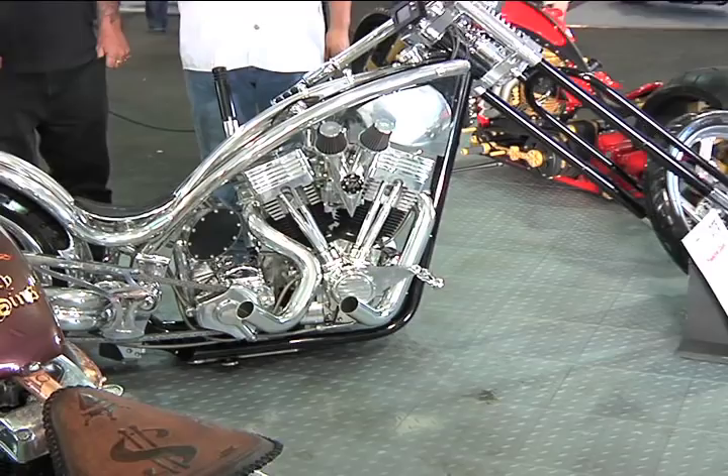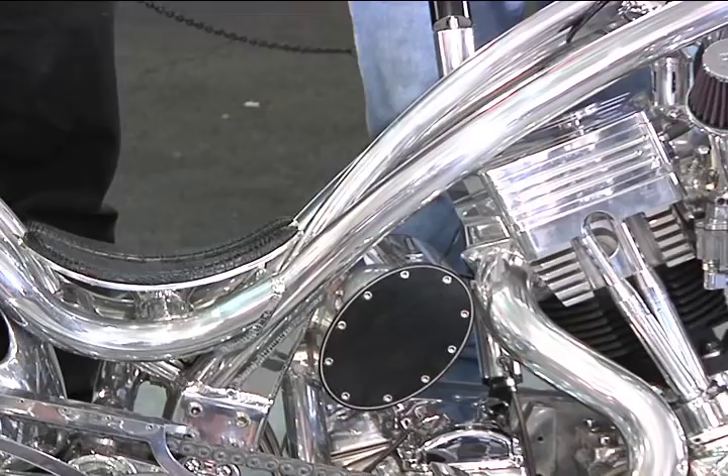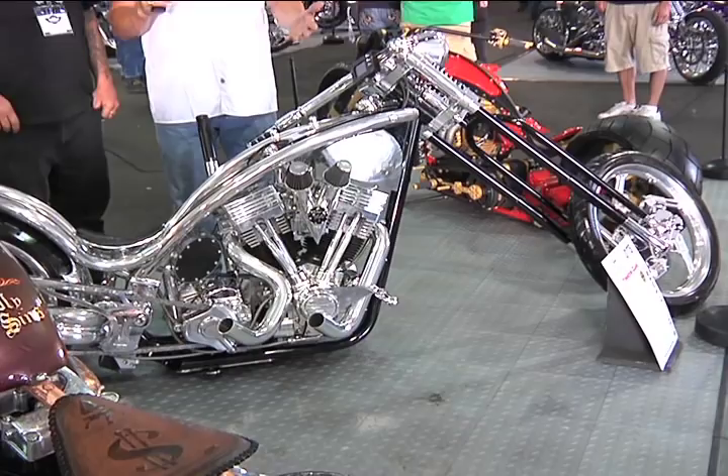I've always liked it — it took me a while to actually pick the rake and stretch that I wanted. I really like the chopper. I've done a lot of low, wide bikes in the past, so I went down the chopper line, but it took a long time to get the right rake and stretch I wanted. It really has got a lot of a European look to it. It's still a chopper, but it's still low and long. There is definitely no question about this being a chopper.